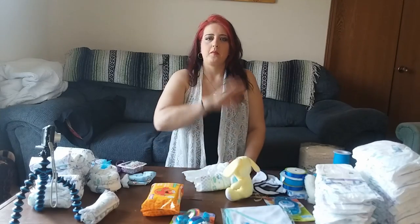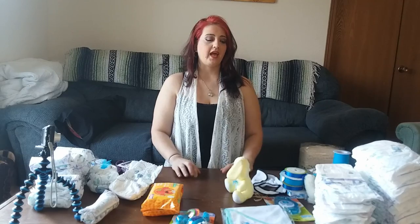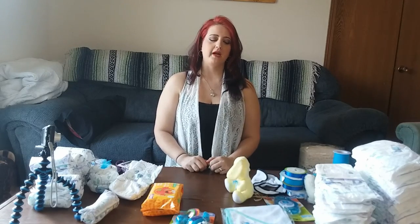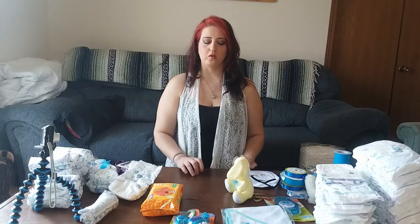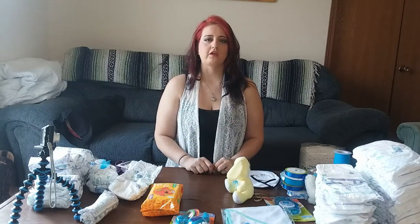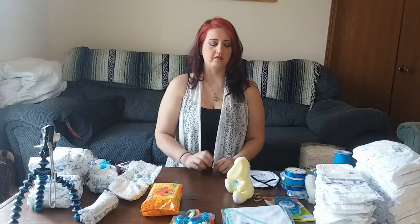Hey guys, it's Anna back with another video. Today I am going to make a diaper cake for a friend of mine at work. She is having a little boy, and about a month from now, Wednesday, we're having a baby shower for her at work, and I just want to make her something for her little one.